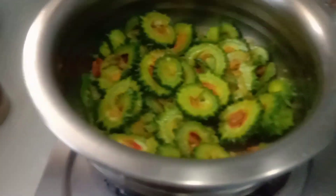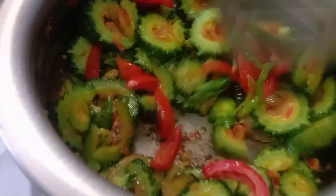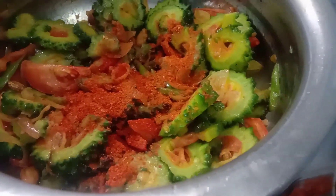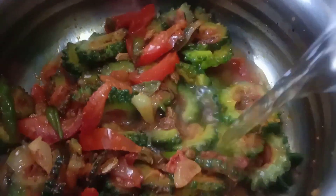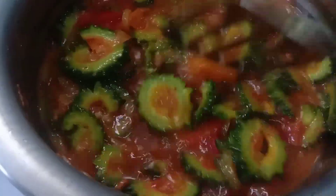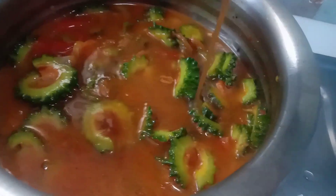Let's take the tomatoes. We will cut the tomatoes on the top. It will give a nice taste. We will cook the tomatoes for about 2 minutes, then place them at the bottom.